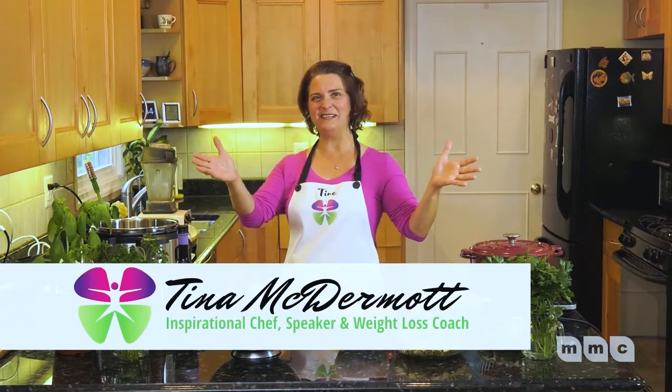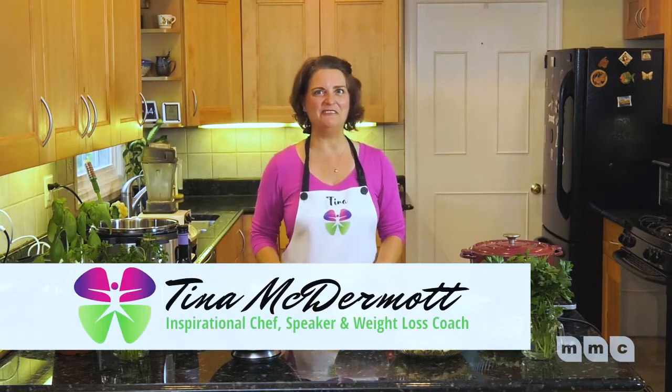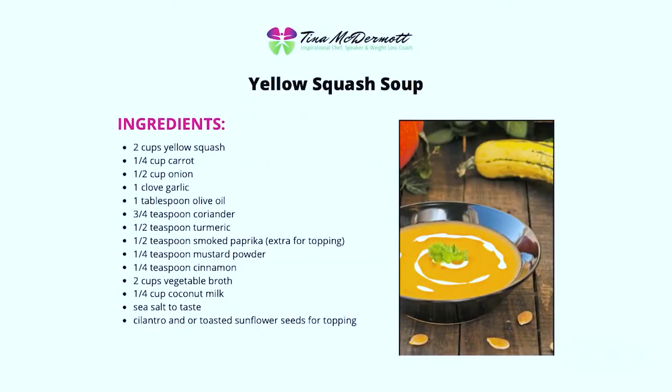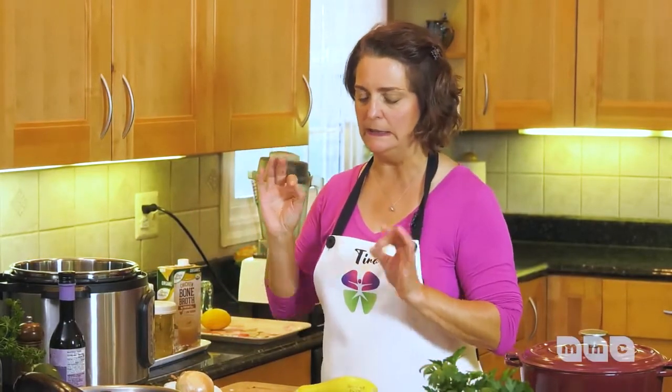Hello and welcome, Tina McDermott here from Tina's Joyful Kitchen. On today's show we are going to make this wonderful yellow squash curry soup. I went to a farm-to-table place the other day and they served this soup and I had to get her recipe. It was just delicious.